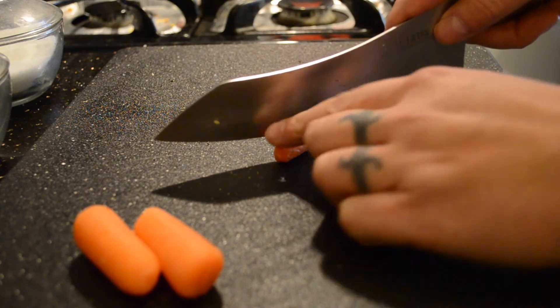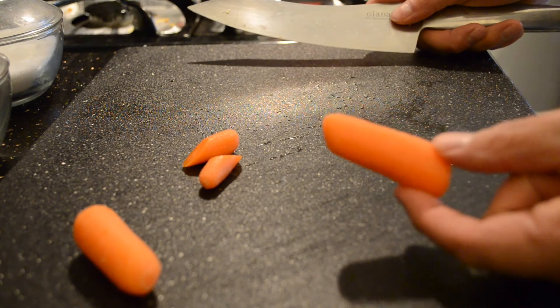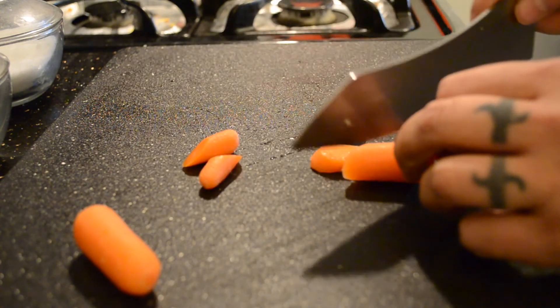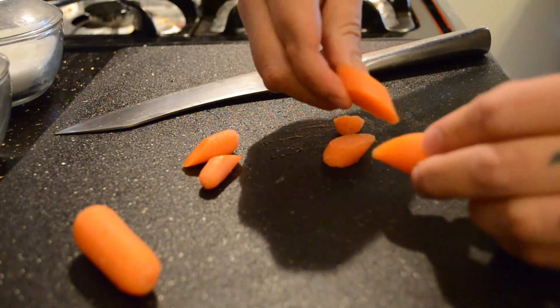Cutting on the bias increases surface area, releasing a little bit more minerals, vitamins, and taste into your food — instead of just getting one round piece. So on the bias just means on an angle, usually about 45 degrees.